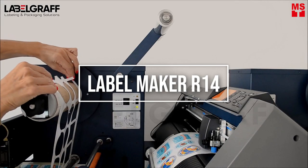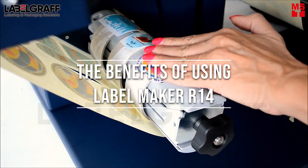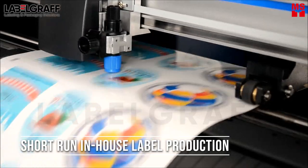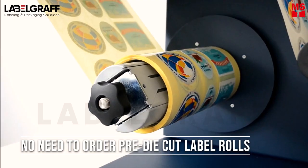Introducing to you the LabelMaker R14. The benefits of using LabelMaker R14 gives you short-run in-house label production. Cut any label and change shape and sizes easily — no need to order pre-die-cut label rolls.